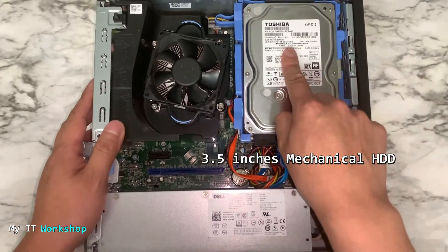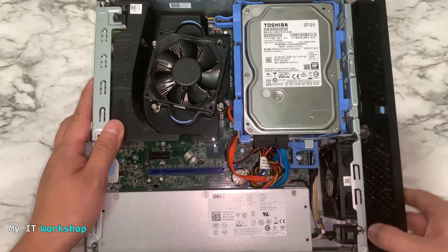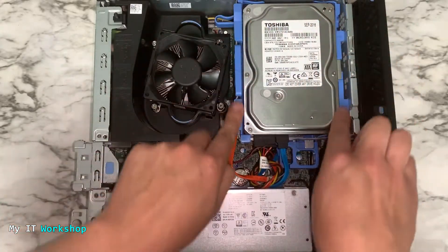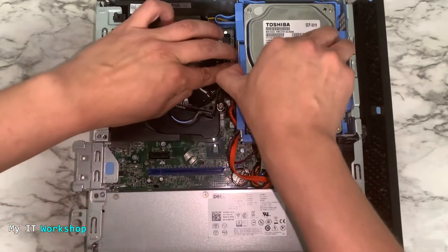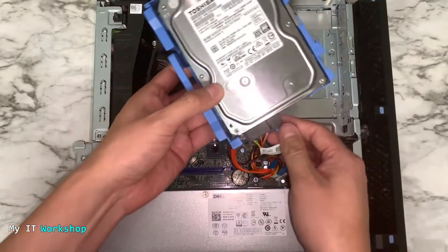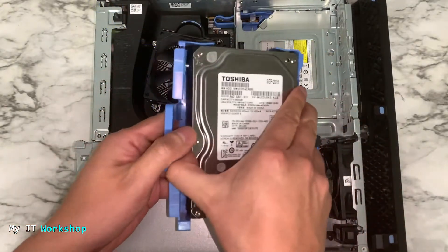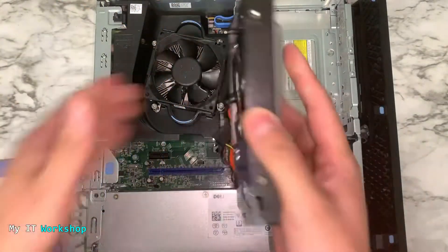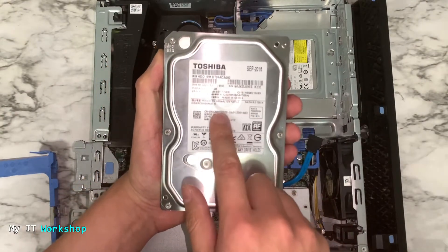This is the 3.5 inch mechanical hard drive, so we're going to remove it. In this model I have to remove the front case and remove this enclosure — the blue one. You remove it like this, very simple, very easy, and now you disconnect the SATA cable and the power for the hard drive. You remove it from the enclosure — this is the classical 3.5 hard drive, a Toshiba 500 gigabytes.